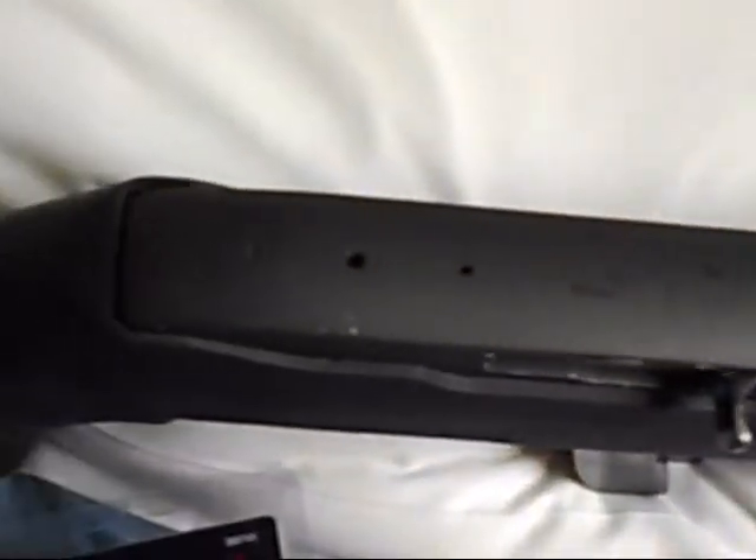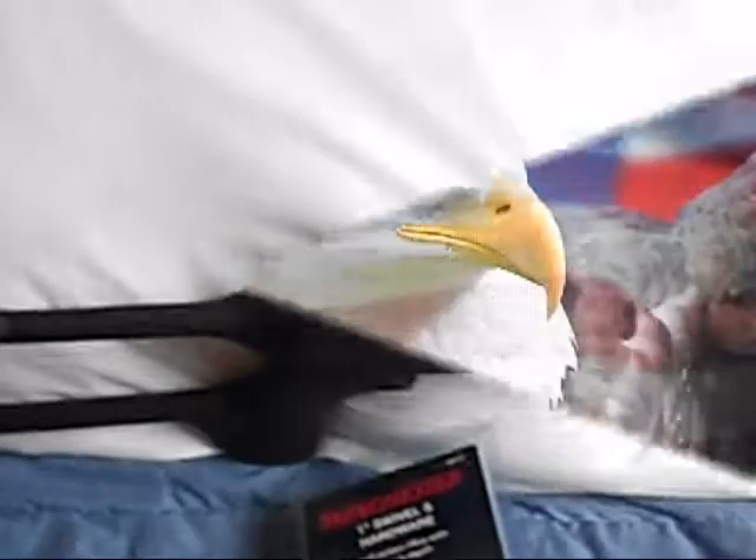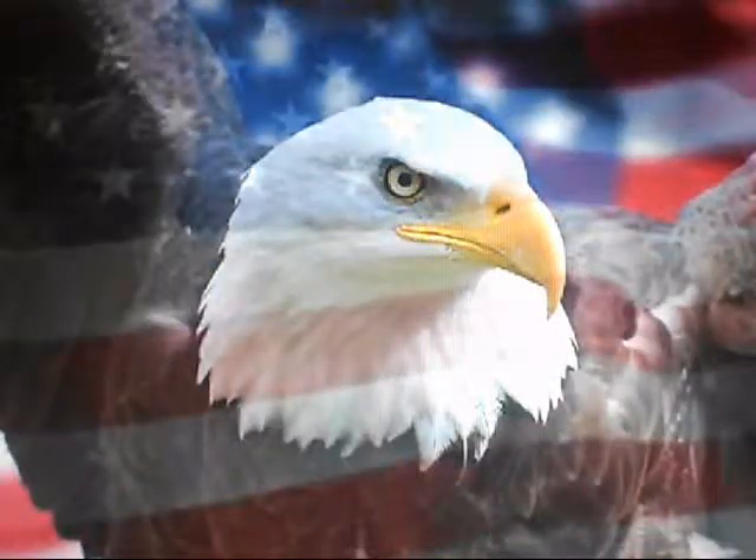I've got to get my little rail that goes on here, but other than that it's cool. This is Video Free America One. Thanks for watching and God bless.